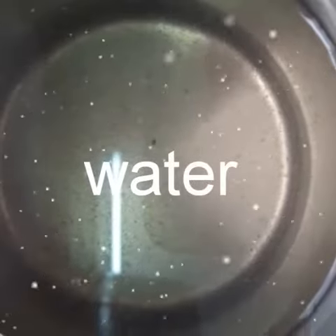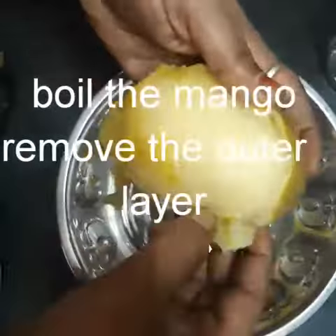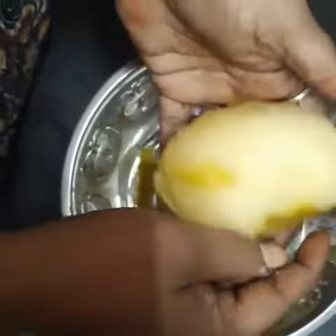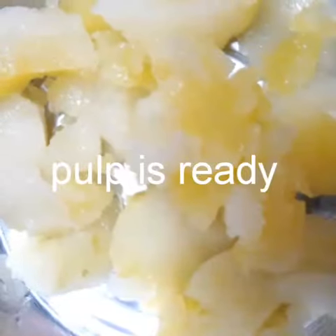Add 2 glasses of water in the pressure cooker. Pulp is ready.